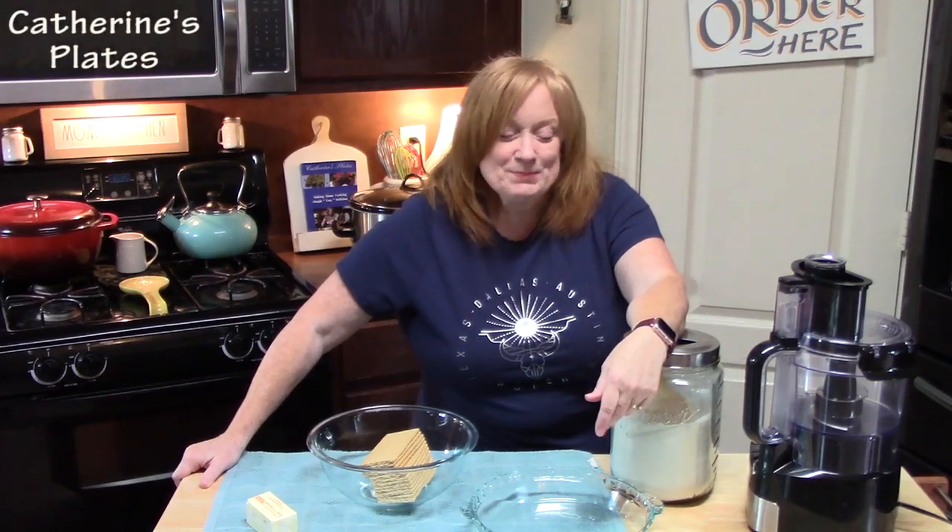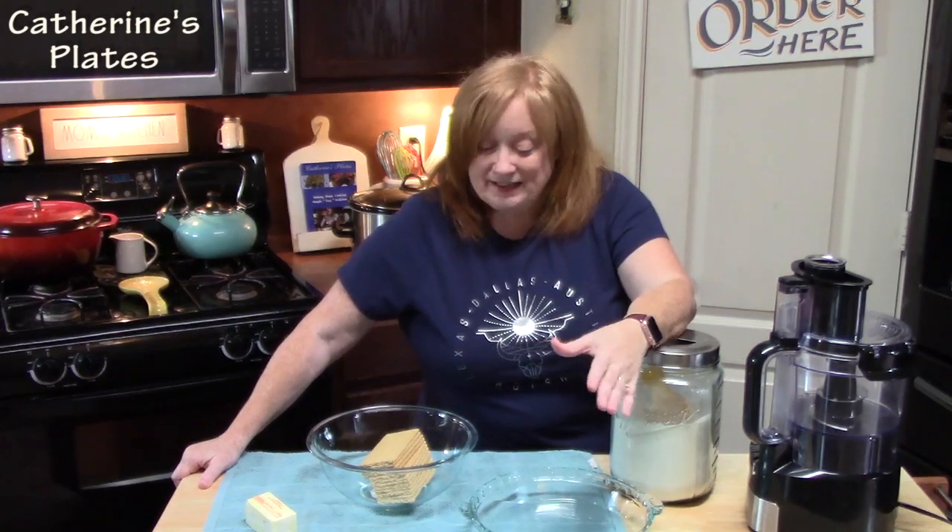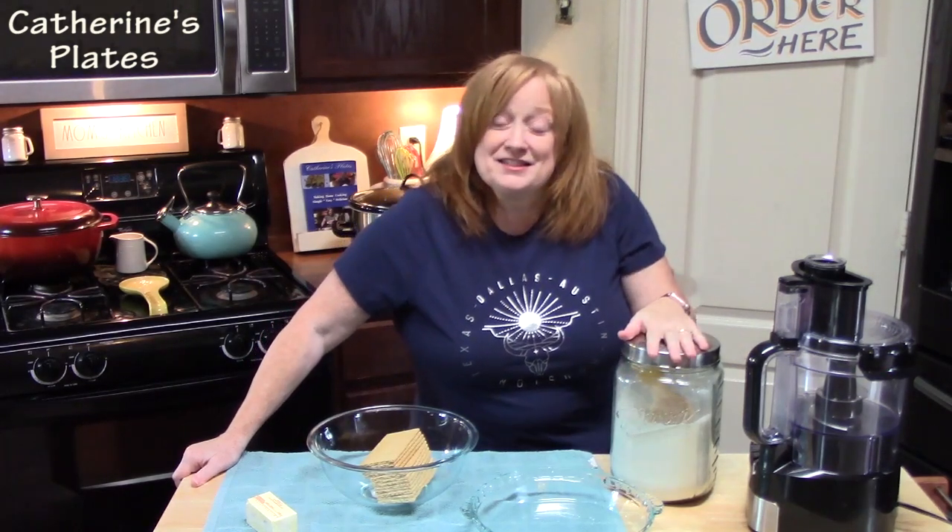Hi everyone, welcome back to Katherine's Plates. Today I have a dessert that is going to end this hot summer — okay, maybe not, because I'm sure we have a few more weeks of hot summer. But I wanted to bring out this freezer dessert for you. It is an easy peach cheesecake pie, so delicious. We are going to start with making a delicious graham cracker crust. If you don't want to make your own, you can certainly buy your own graham cracker crust in the store in your baking aisle. But three simple ingredients will make your own crust.